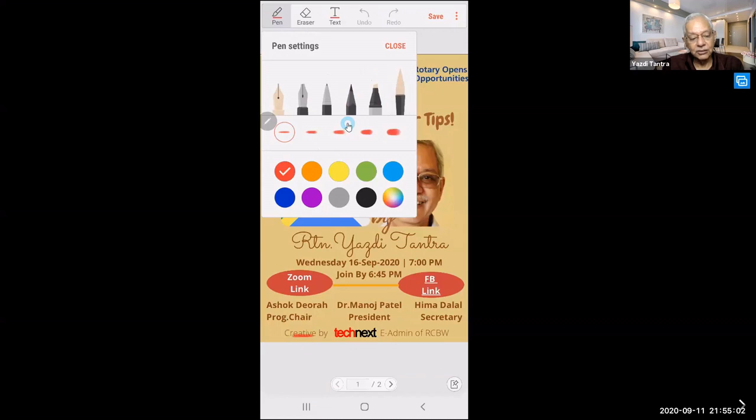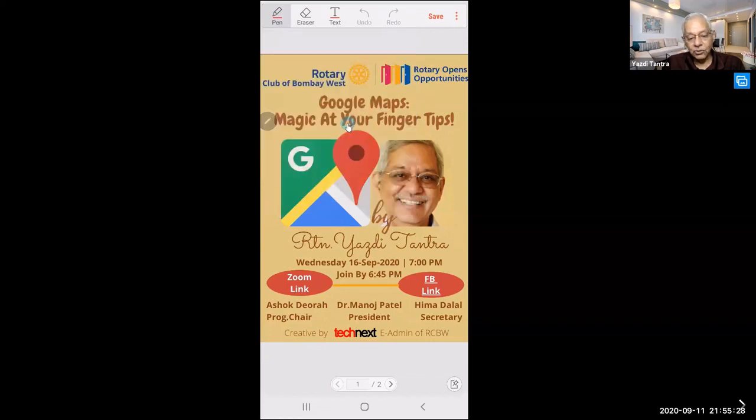There is also a marker which is a little blurred. It works on all phones, not only Samsung. I'll pick up the pencil, select the thickness, pick the color — suppose I want red — and click close.